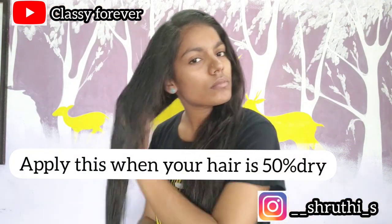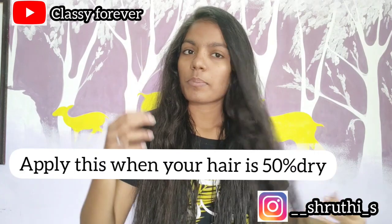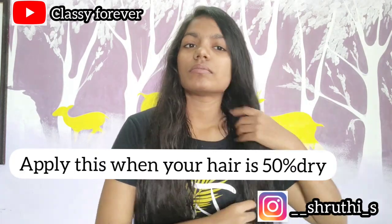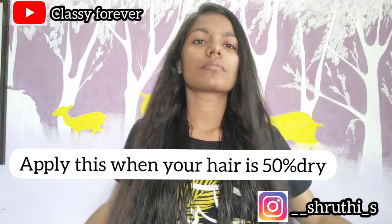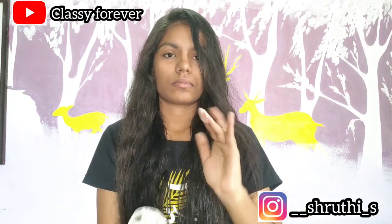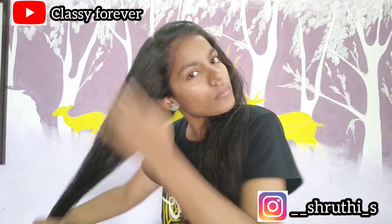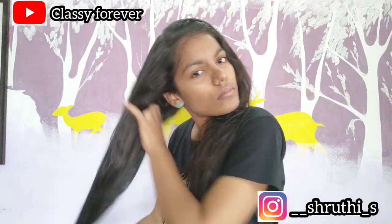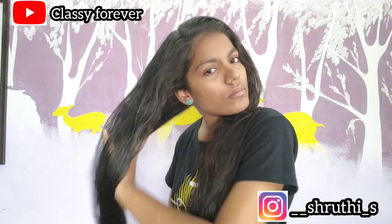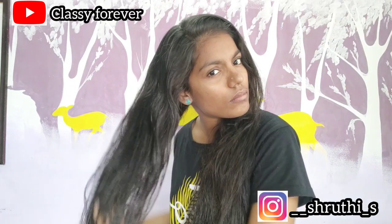To use this conditioner, wash your hair until it is about 50% dry. Take a good quantity, put it in your hand, and apply it to your scalp and hair. Leave it in for about 4 minutes.